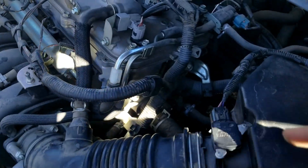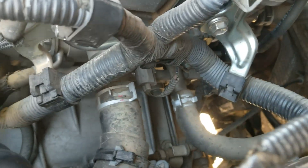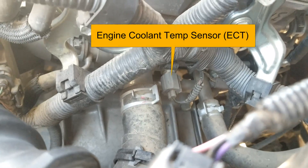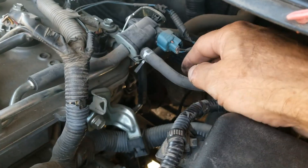The engine coolant temperature sensor is going to be located right down the side here. Hopefully you can see this wire — this is going to the engine coolant temperature sensor, you can see down in there.